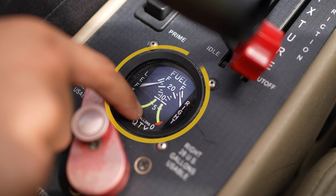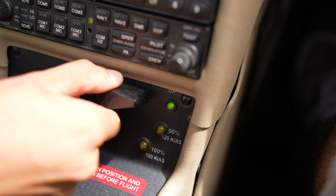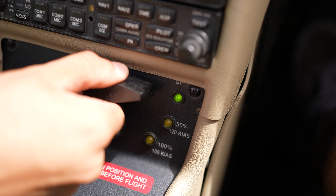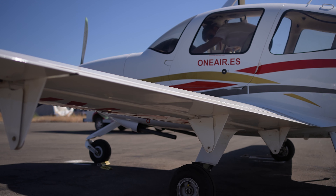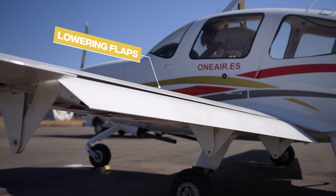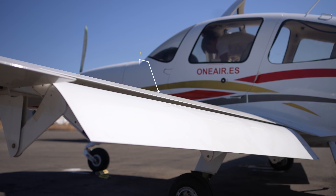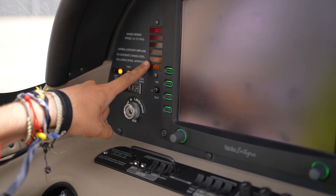Check all aircraft lights: navigation lights, landing lights, and strobes. Check the fuel quantity and select the fuel tank with the most fuel. Lower the flaps to 100% position and verify that the corresponding light illuminates.